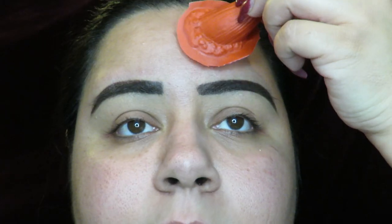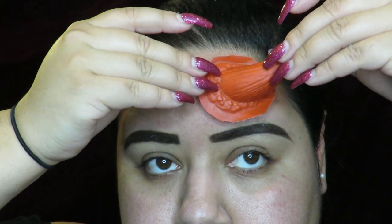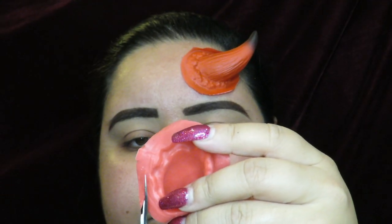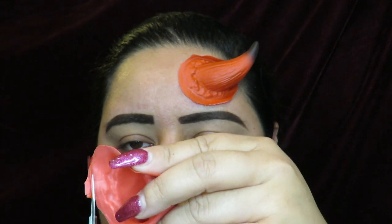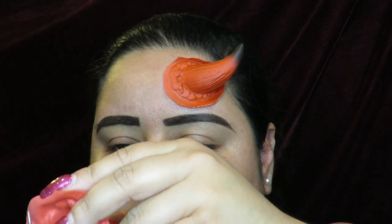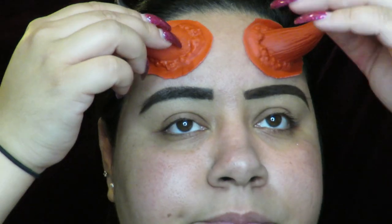Welcome back to my channel! In today's Halloween tutorial, I'm going to start off with applying these horns. I bought them from Spirit — they were a little bit too big for me at first. I thought they weren't going to be too big because I don't have a small forehead, but they were, so I ended up cutting them a little bit shorter.